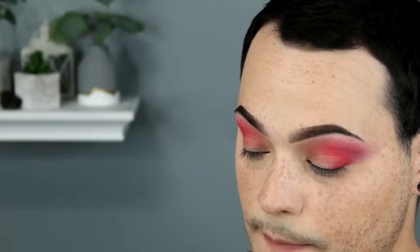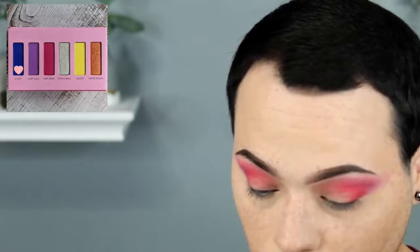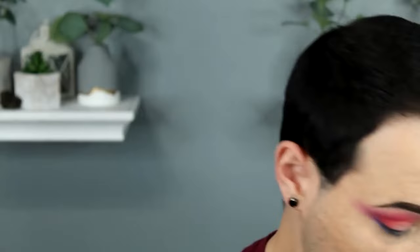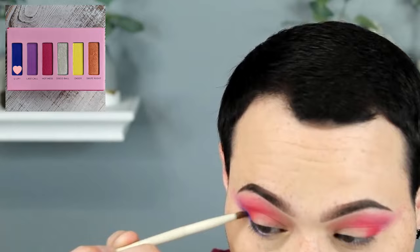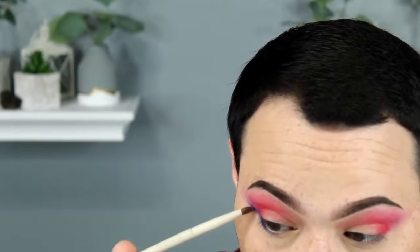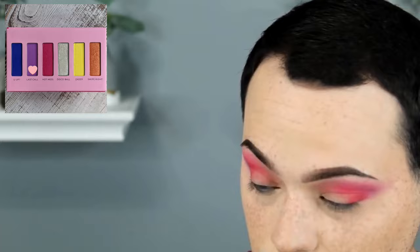I'm going to go in with a Morphe A29 and pick up U Up, going along the lower lash line. Before this gets too messy, I'm going to go in with a pencil brush — specifically a Morphe A7 — and flick that out. Then back in with Last Call, we're going to buff out U Up. I didn't want it to be so prominent, that's why I did that.